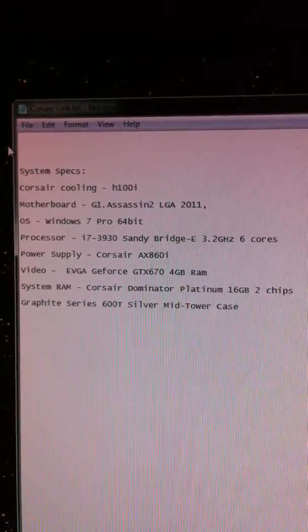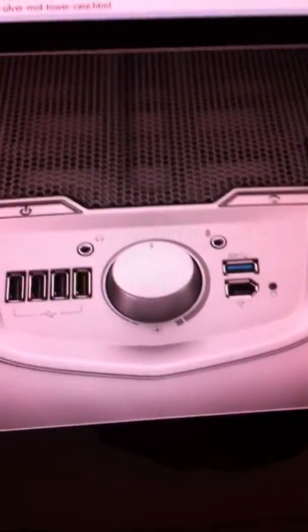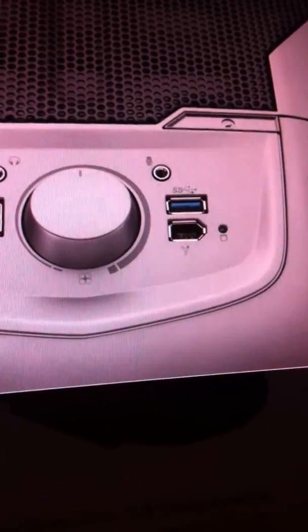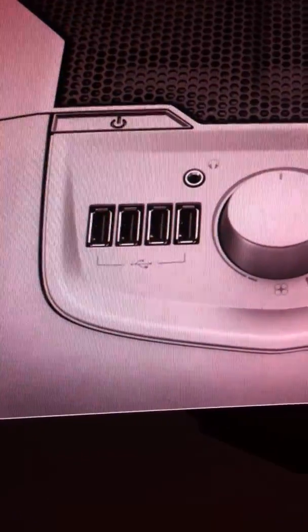These are my system specs — you can pause the video to see the details. I have this type of case that has USB 3.0 on the top and extra USB ports in the front.